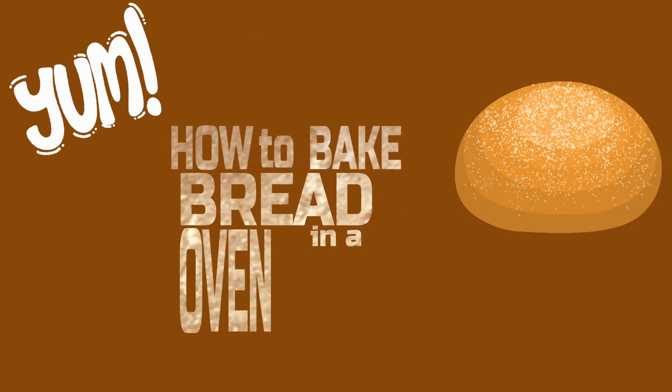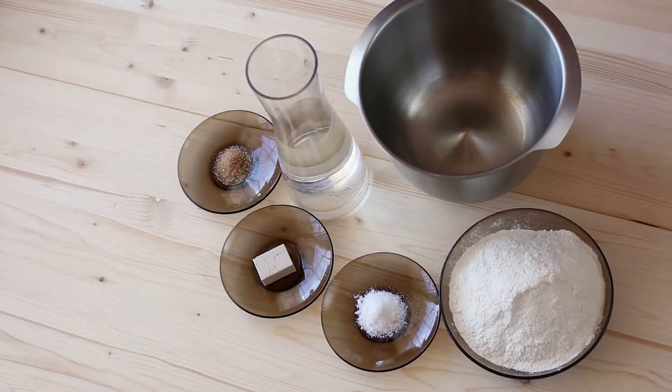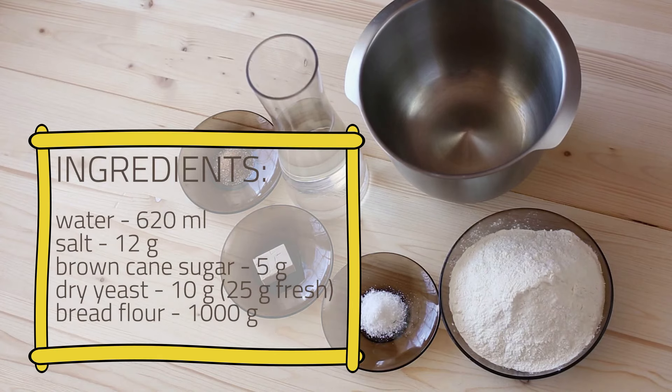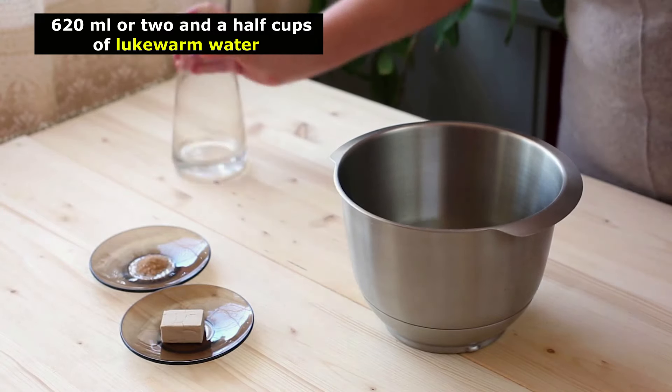Here's how to make this super easy 5-ingredient white bread recipe. This easy oven-baked bread recipe is very reliable and gives you a light and fluffy bread loaf with a lovely crust. To make this easy 5-ingredient bread, pour 620ml, or 2.5 cups, of lukewarm water into a mixing bowl.